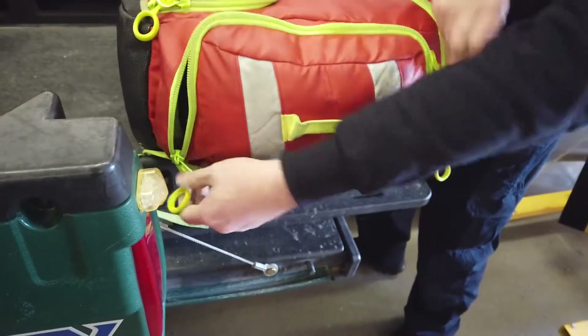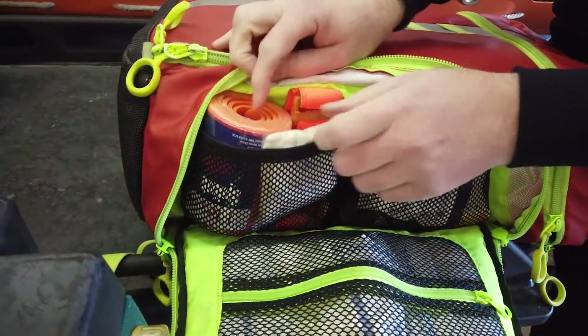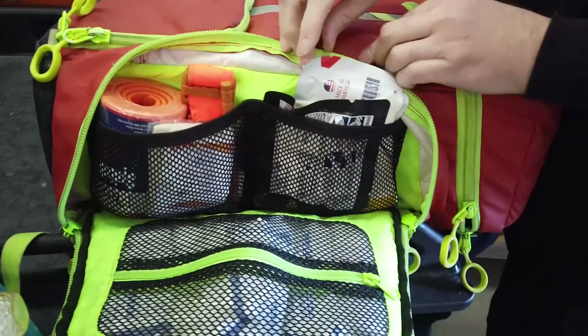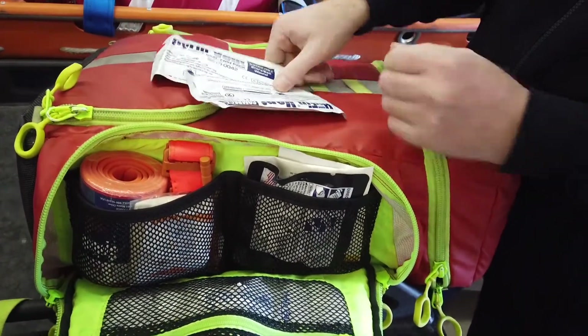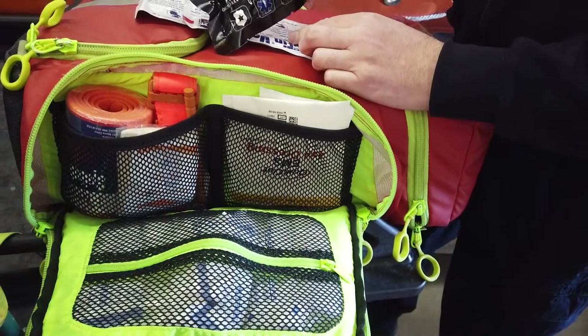The opposite pocket is more for major bleeding. We've got a SAM splint and triangle bandage to help with doing a sling, and then a CAT tourniquet unwrapped in here. On this side, we've got two Hyfin chest seals — one for front, one for back. We've got QuikClot Combat Gauze.